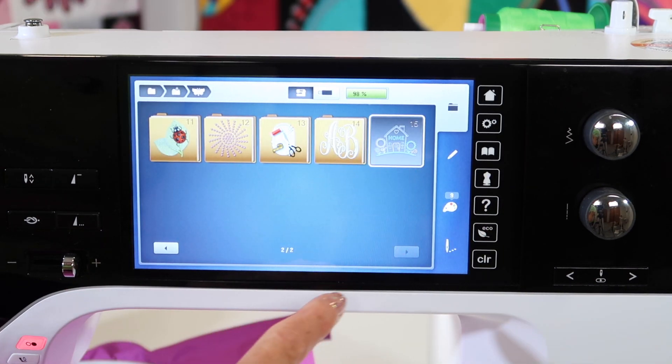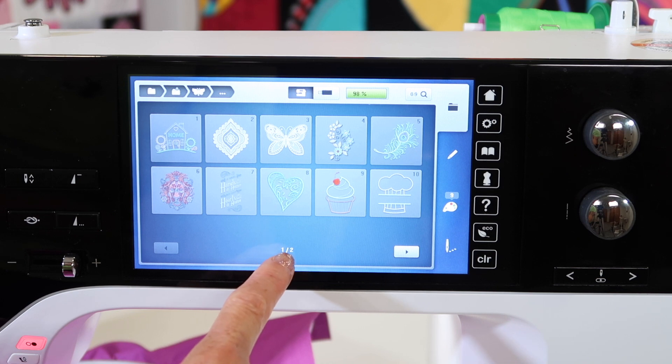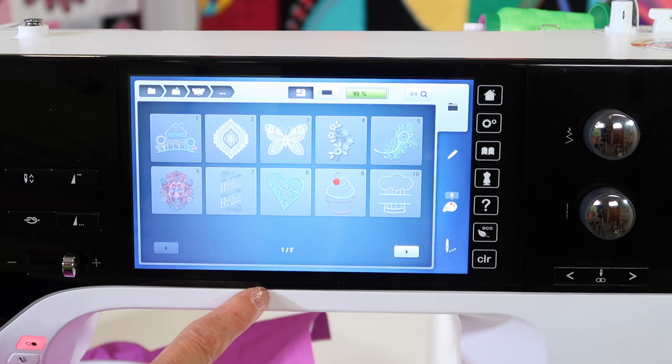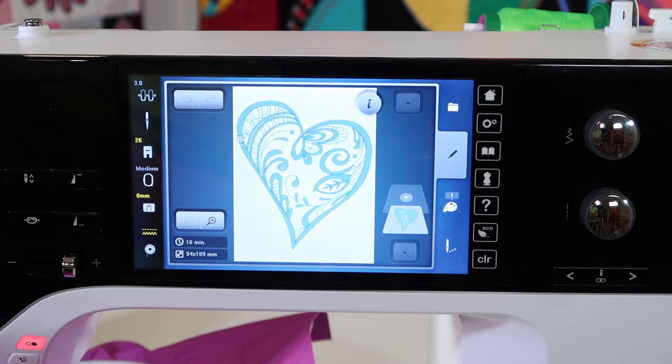You can open up any of these folders and find additional designs. We might have even page one and one of two — you can see all the designs that are in this machine. Go ahead and touch on the design you want to pick and then it will tell you which hoop it will fit in.